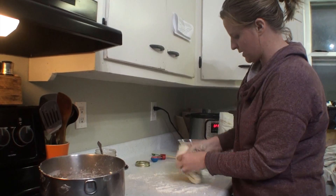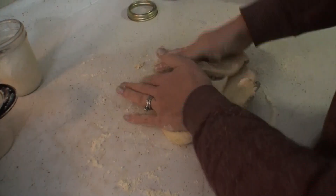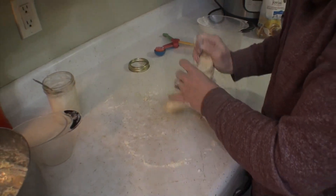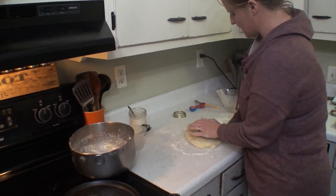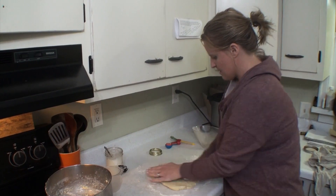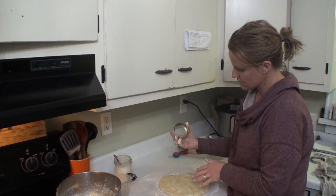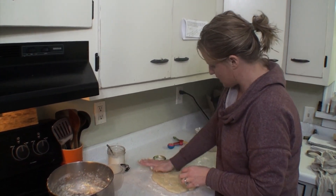You can use a rolling pin if you want to get all fancy. I'm sure my grandma would be appalled that I don't even own one — she used to make homemade bread and lefse, strudels, all of that. There was always something being baked. So I'm just going to flatten this out as evenly as I can so that we can get our biscuits cut out. Depending on the size of your family and how big you want the biscuits, that's going to determine how thin you roll them out. I'm actually going to use the lid of a quart jar or a small mouth jar as my biscuit cutter.